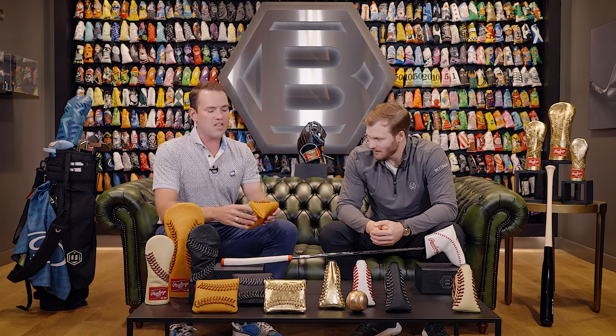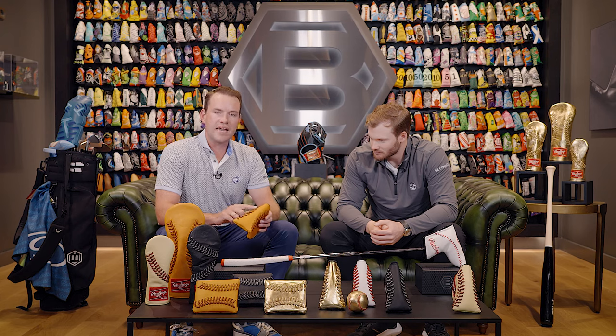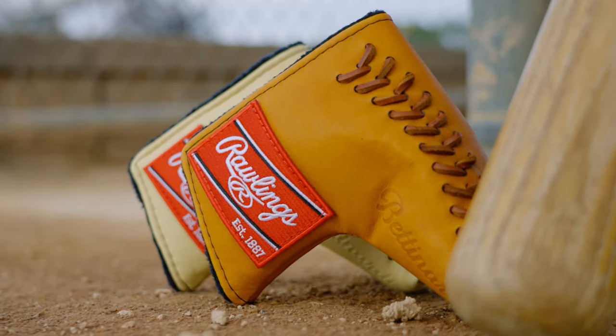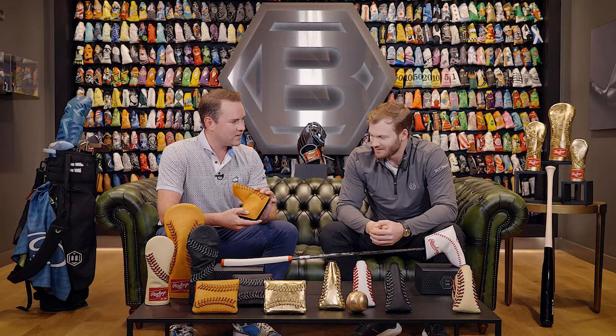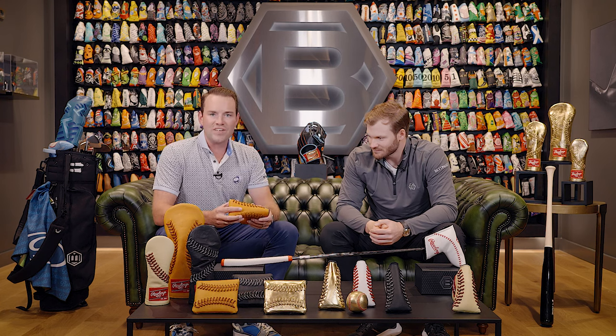If you look at this head cover right here — and all these covers — this is the same Rawlings leather they use on their gloves, the same lace, the same patch. Then we debossed our logo on the bottom with Bettnardi, and then the Rawlings-Bettnardi oval script logo here. I'm just so proud of how this turned out. I think it's beautiful — genuine leather, you love the smell, you love the feel, and it's going to wear really well.